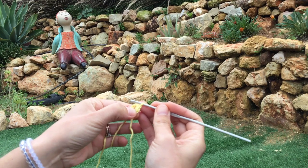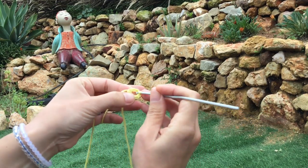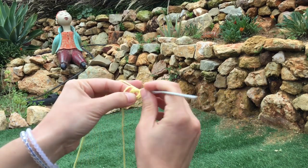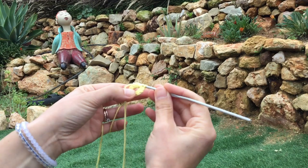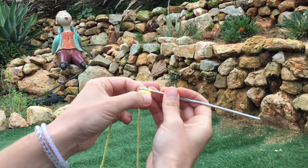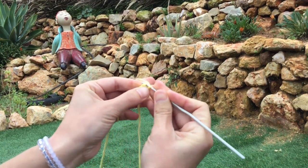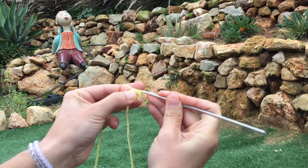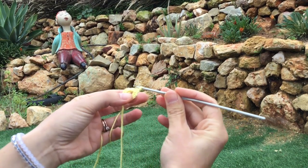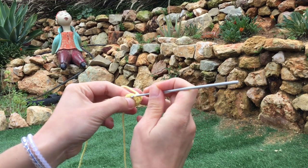One, two, three, four, five, six, seven, eight, nine, and ten. This time we're not going to do a slip stitch into the beginning. We've got our ring with ten double crochets inside, and into the very first double crochet that we did we're going to work another double crochet. Into the double crochet, grab the thread, pull it through once, yarn over hook and pull it through. There's our first double crochet. Now we're going to begin to form our petals — make three chain: one, two, three. Now skip a double crochet and do a double crochet into the next.